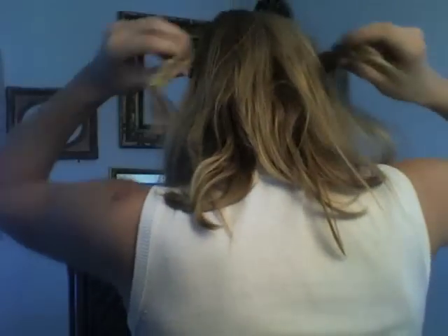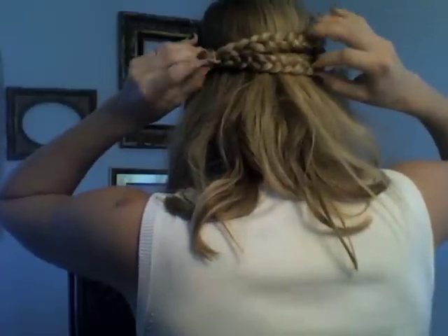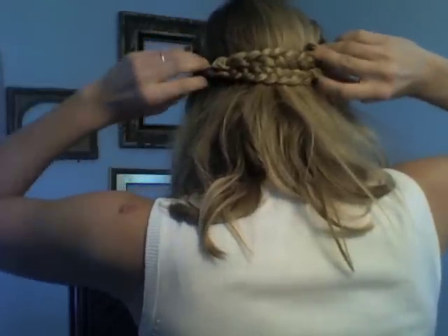Now with both braids tied off, wrap them around your head and pin them together. Get the rest of your hair out of the way, take the braids around to the back, and crisscross them. Make sure it looks the way you want, then take out the hair ties and tuck the ends up into the braid so you can't see them, and start pinning.